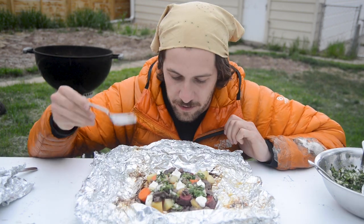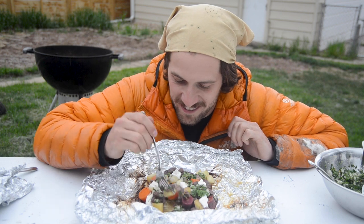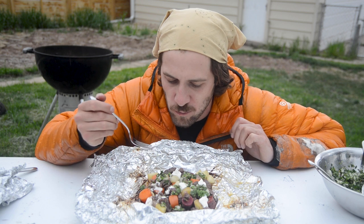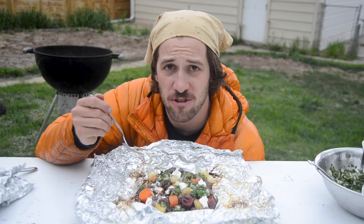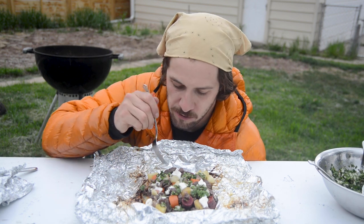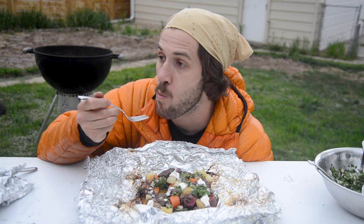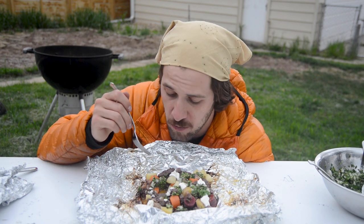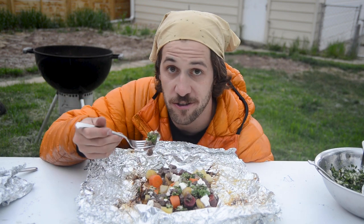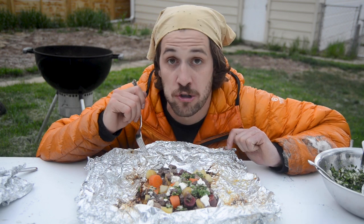Thank you very much. All right, let's try the first bite. Oh yeah! You get the liminess with that marinade coming through. Those carrots are so soft — they're really good. I'm going to get some garlic on this next bite. I would eat this. I would eat this again. That's really good. The chimichurri helps add some brightness. Thanks for watching — I'm going to keep eating this. See you later.